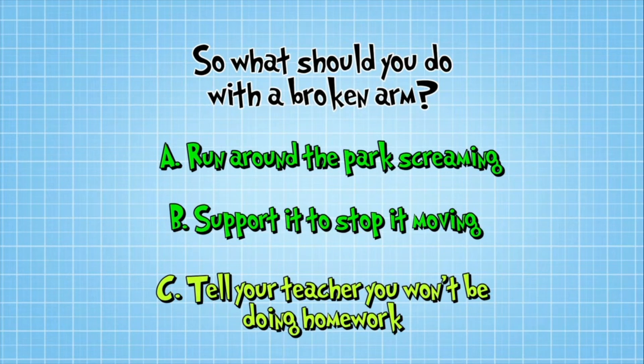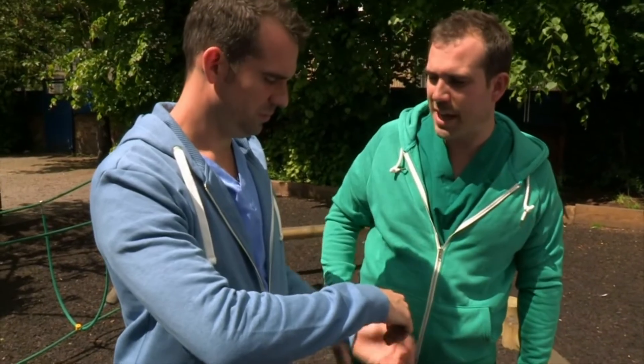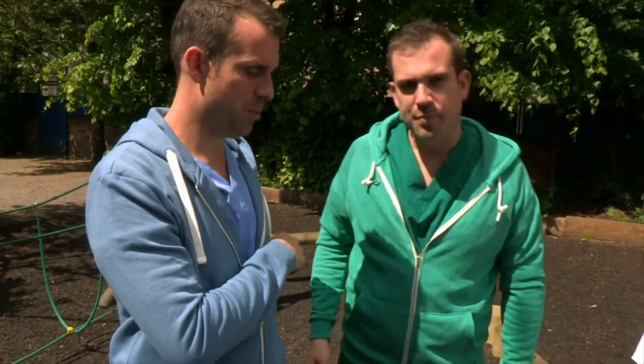You guessed it — the answer is B. Here's how it's done. So Chris, put your arm against your body, gently as you can. It really hurts if I move it.